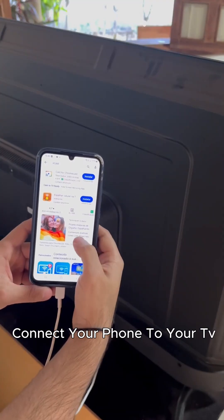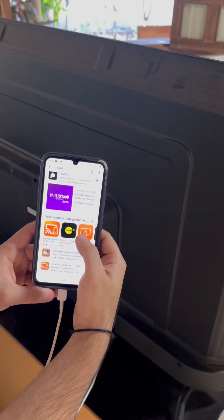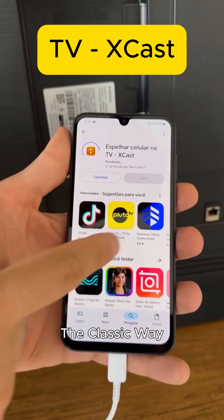There are a few ways to connect your phone to your TV. The first method is HDMI cable — the classic way.